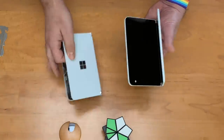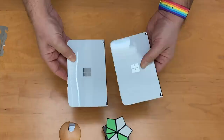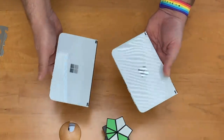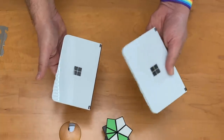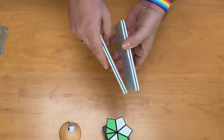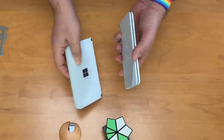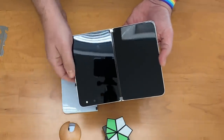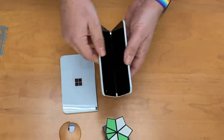Just to vet out what the actual Duo is — same feel. These are pretty much the same device according to Microsoft. This one feels a little bit heavier; that's because it also has the screen component. But there you go: fingerprint sensor over here, buttons, and the camera is on the inside — only one camera. So that's what we can tell you about the Surface Duo so far.